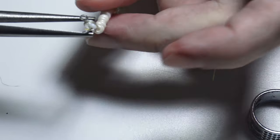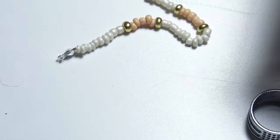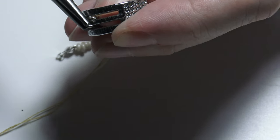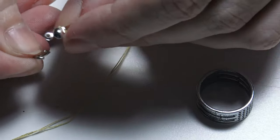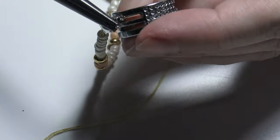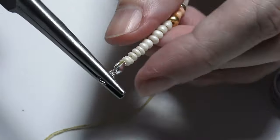With the pliers I will close the bead end to cover the sand bead inside. Now I have this bead end. I will take one of those jump rings and open it using the jump ring opener and the pliers. I will put the jump ring through the bead end and then close it.